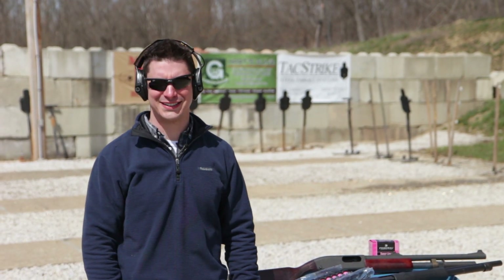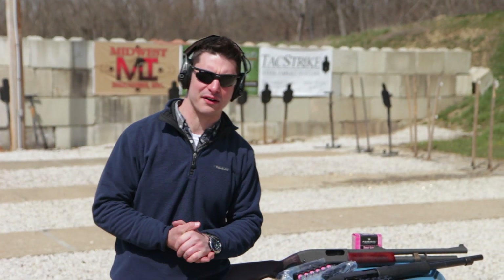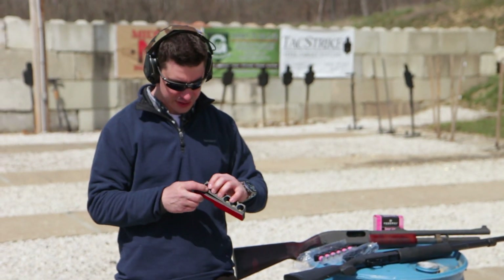Hello internet folk. Jeff Lubbock of Practically Tactically here, and I'm going to be talking about an interesting product from my friend Adam Roth of Aridus Industries — it is an alternative shotgun shell caddy.